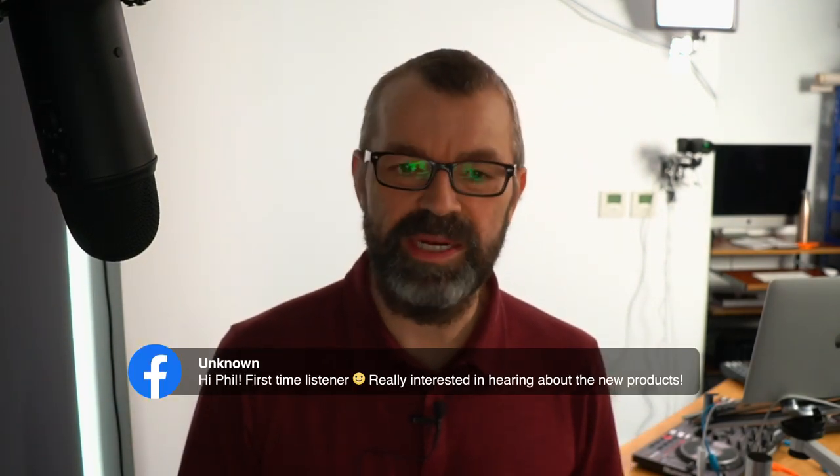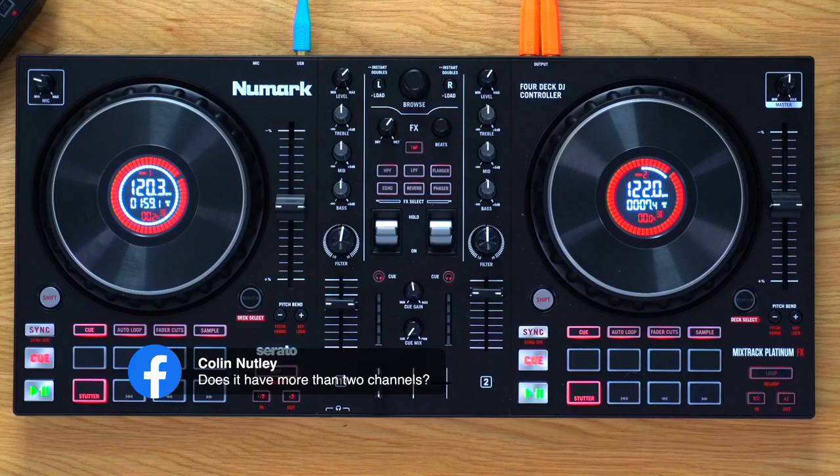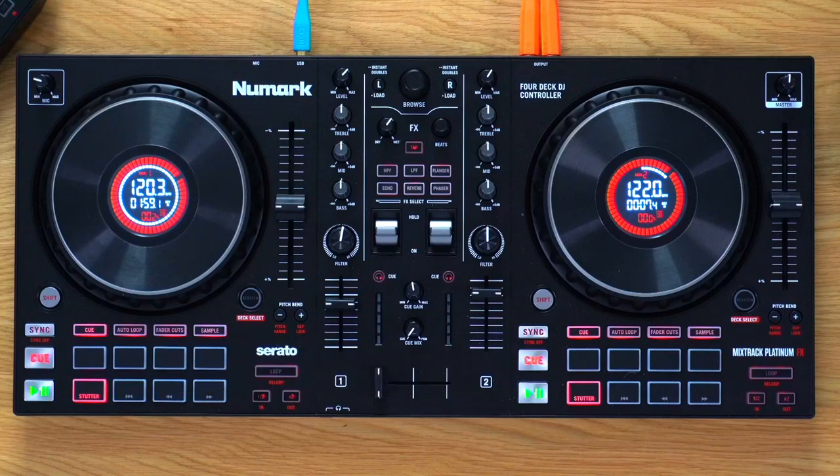One interesting thing to note: on the new controller, the pitch sliders are on the outside of each deck. They've made the decks identical — like separates pushed together — rather than the mirror image look of the old one. The jog wheel size difference is really dramatic when you compare them side by side.